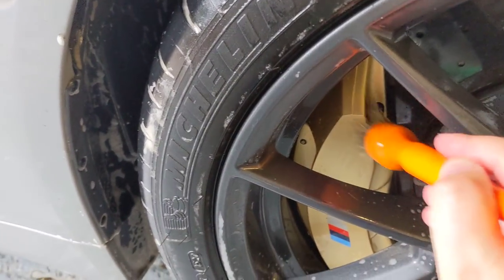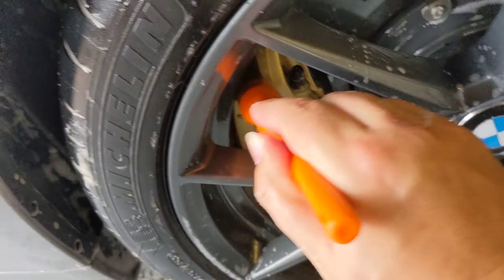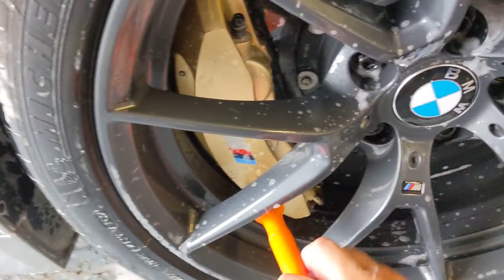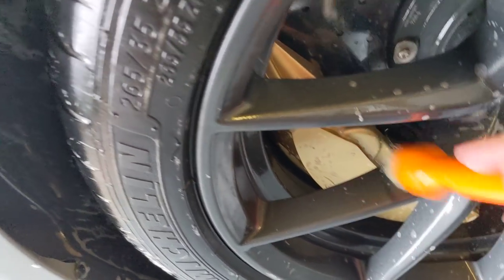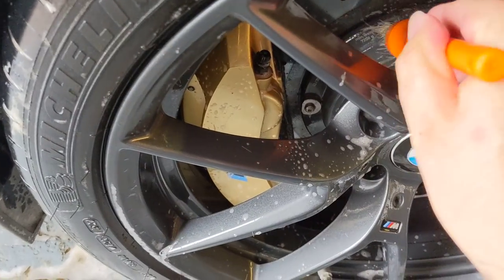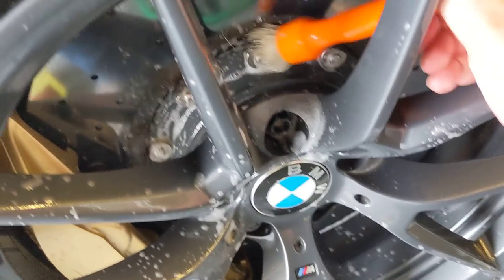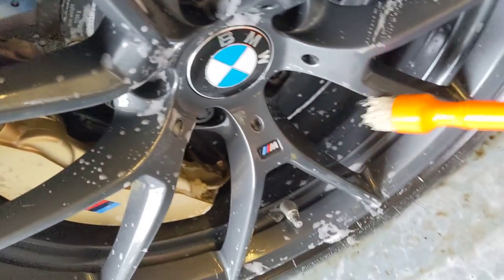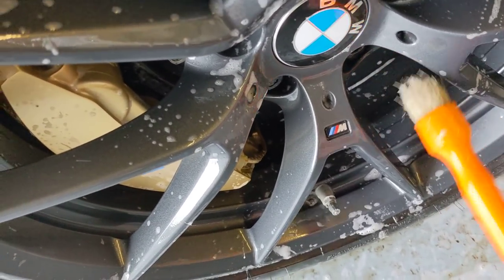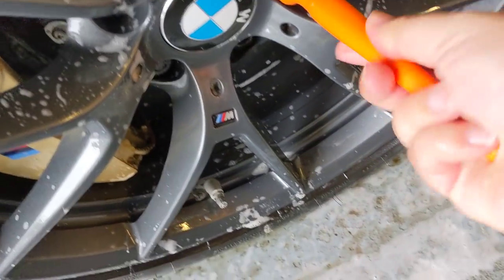Going back to the hogs hair brush to clean the caliper — it looks pretty clean but we'll do it anyway. I'm also cleaning the hub, which I don't normally do, just to keep everything in good condition. There's no corrosion on any of this, which is really nice. So nice to have brakes that aren't all rotten with rust. Then a little clean on the bolts as well.